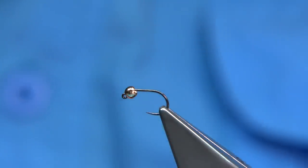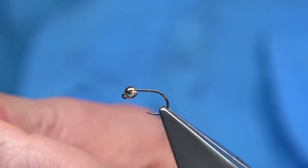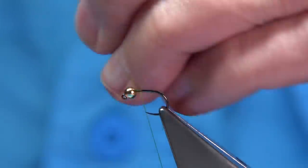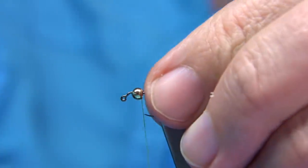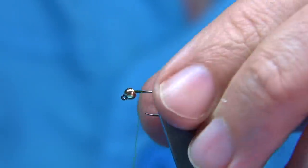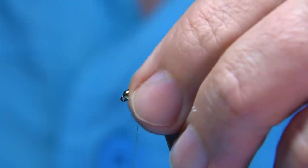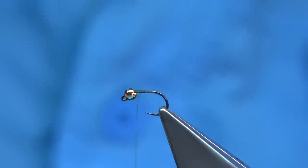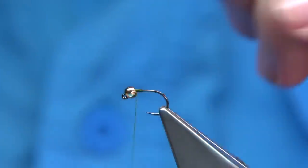The first thing I do is run the wax through it, put down some thread at the front. I'm going to take this back and add a wee touch of super glue, just to hold it — that just stops the bead bouncing around while you're tying the fly. So then I take the thread back up right to the bead.